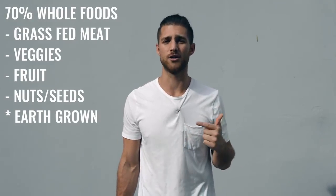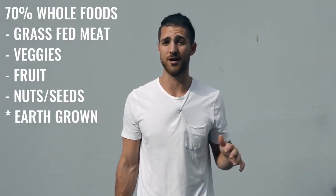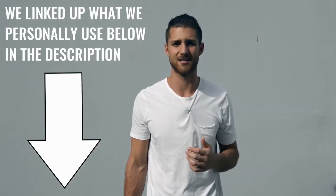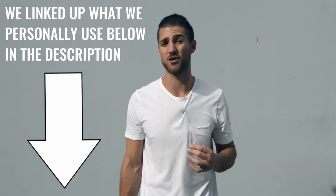Regarding what food you eat, we always say the same thing: try to eat 70% whole foods — foods that come from the earth or animals, like grass-fed beef and chicken. We also want you to really focus on water intake. If you're training a lot, drink half your body weight in ounces of water every single day. For example, if you weigh 200 pounds, drink 100 ounces of water a day. For supplements, I'd recommend branched-chain amino acids — take them in the morning and before your workout to maintain lean muscle mass. If you need help hitting your protein, we've linked the grass-fed protein we use in the description below — it's clean and high quality.